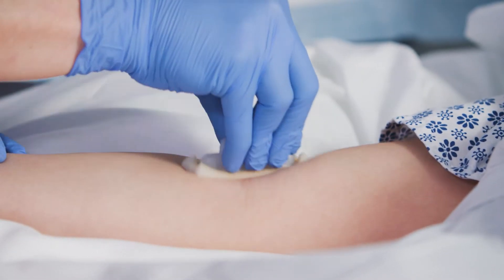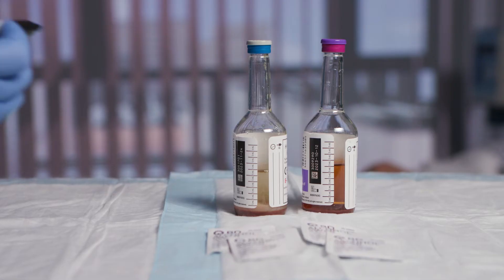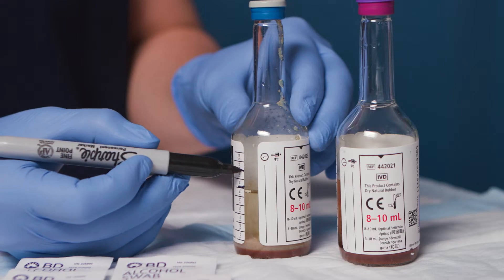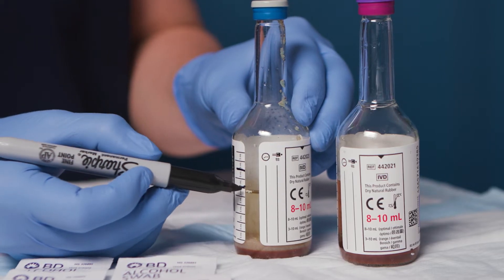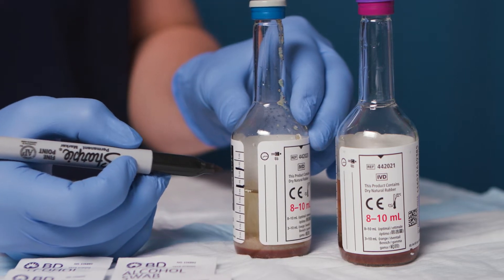Perform skin surface antisepsis according to your institution's established guidelines. While skin antisepsis is air drying, prepare bottles for sample collection by placing a visible mark above the broth corresponding to the amount of blood that will need to be collected, if not using pre-marked bottles.